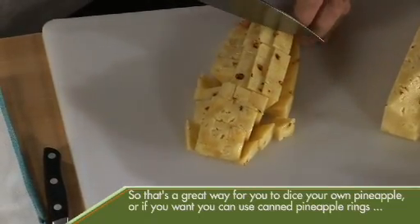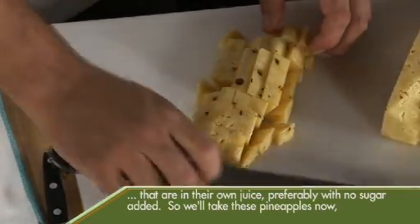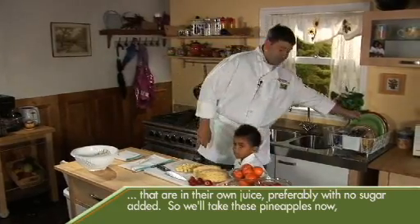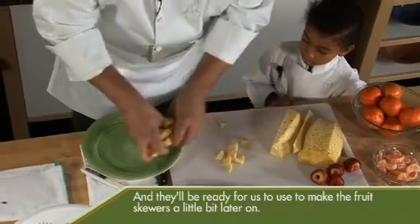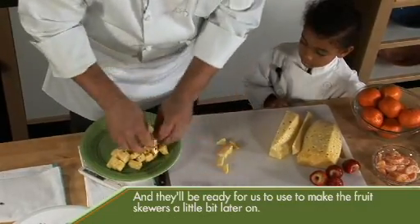Or if you want, you can use canned pineapple rings that are in their own juice, preferably with no sugar added. We'll take these pineapple pieces now and put them on a plate — they'll be ready for us to use to make the fruit skewers a little bit later on.